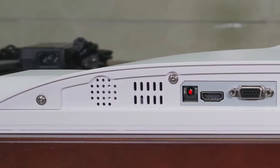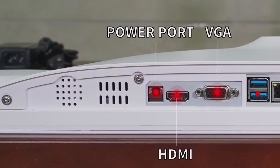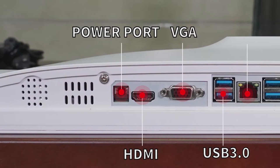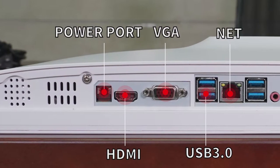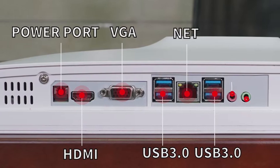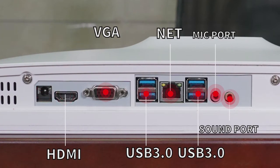Now we will see what ports we have on this monitor. There is a power port, HDMI, VGA, and USB 3.0, another USB 3.0, a LAN network connection, and the last port is a sound port.